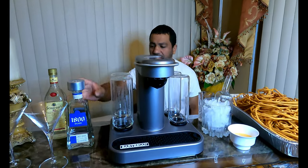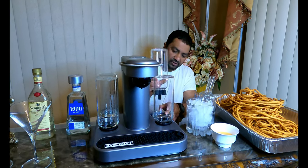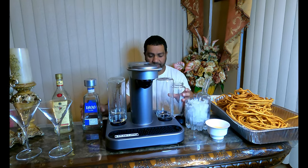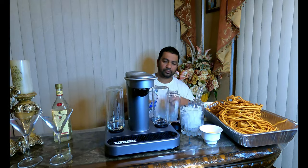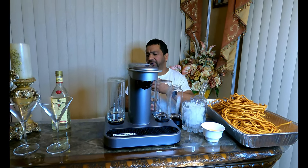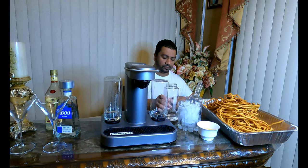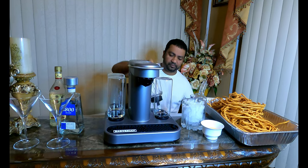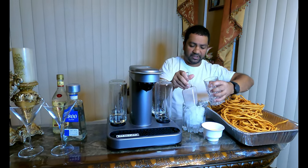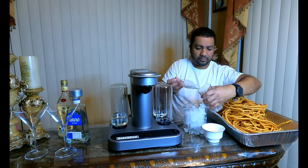So we got gin here, vodka over there, and tequila — going with the 1800 tequila. This other spot is for whiskey, but Long Island iced tea doesn't require whiskey so I'm not putting anything there. Making a strong drink. If there's any remaining we can always put it back in the bottle — it's not contaminated. This machine just takes out whatever you need and the rest stays in the bottle. I got water in the reservoir back here. I'm going to put some ice in my glass — not too much.